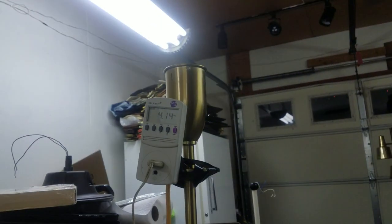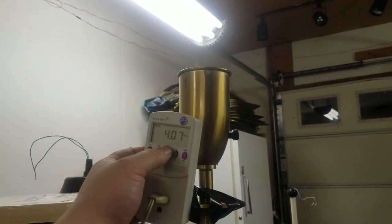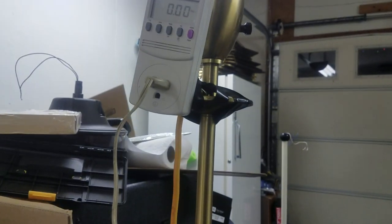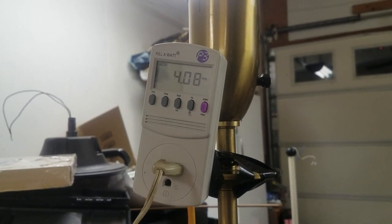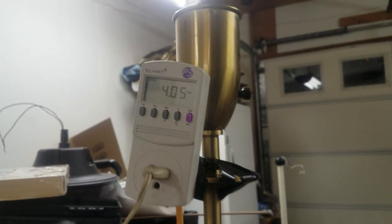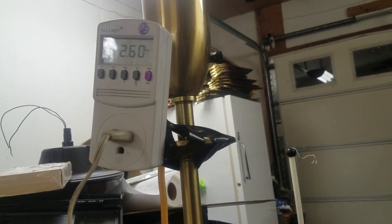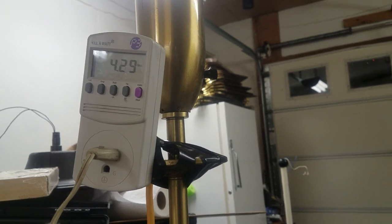Wow, went up to eight amps — you guys probably didn't see that, we'll do it over again. Dropping down, it's still not power factor one, interesting. Let's turn it off with the thermostat. Let's turn it back on — it didn't climb up to eight amps that time. Back down to low — yep, see, climbs up to eight.